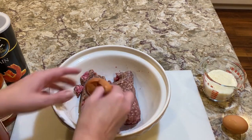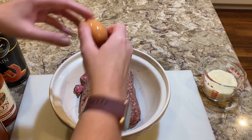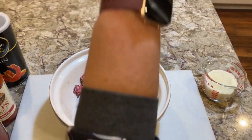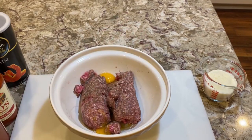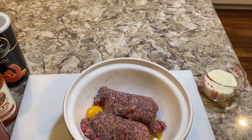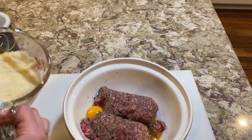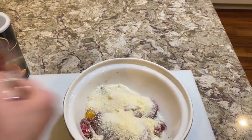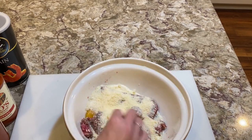Now, my father used to add — that was a lucky one — I always thought he added more eggs than that to his, and I would normally, probably, if I followed along with my father, add more eggs. But a lot of people only add one egg per pound of beef. I might add four eggs to this — that might just be me. Then we're going to add about a cup of grated cheese — Parmigiano Reggiano, or you could use Parmigiano Romano, whatever. Italian cheese you like grated.